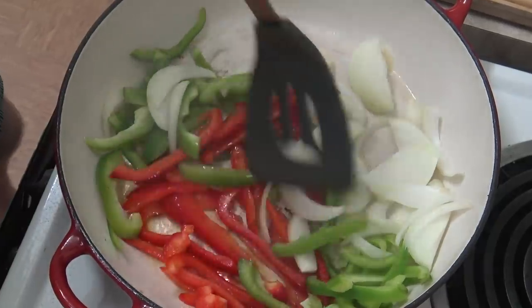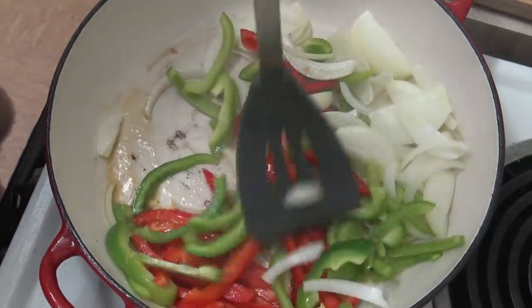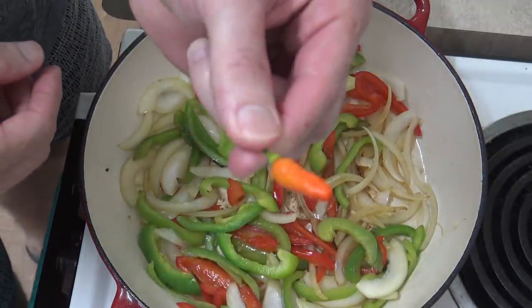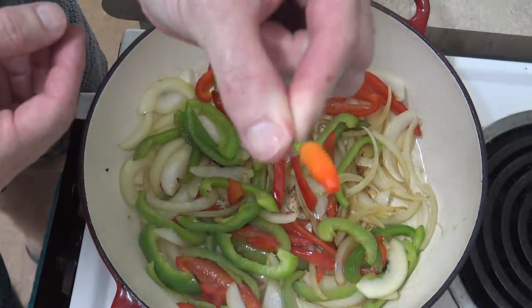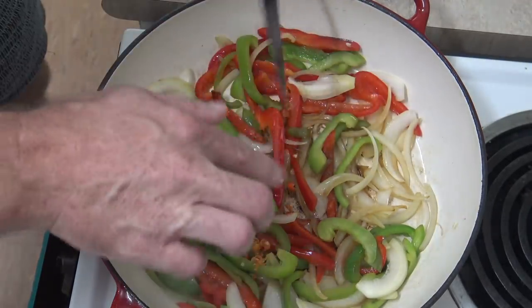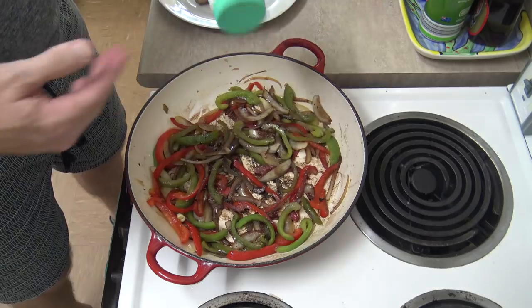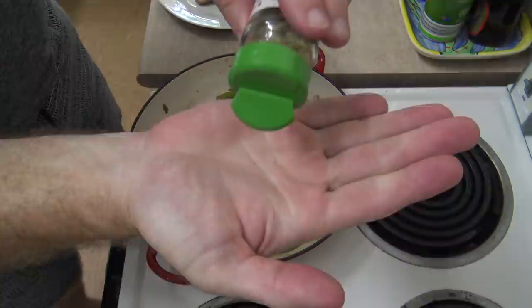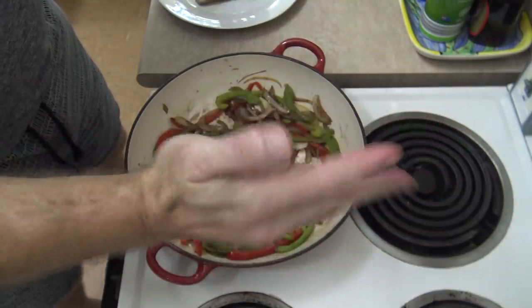It should take about eight to ten minutes or so. Something else I wanted to add in was some chilli, just to give it a little bit more extra spice. I pre-cut one up here which I'll chuck in. Now I also want to add in some salt, some pepper, and a half teaspoon of oregano.